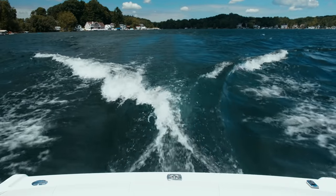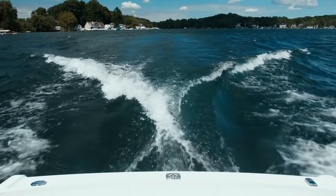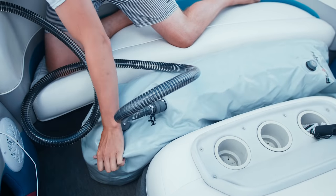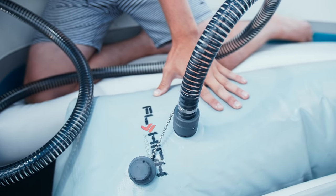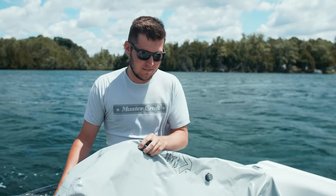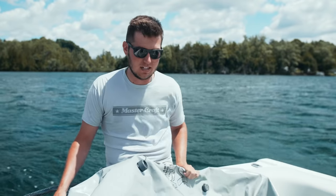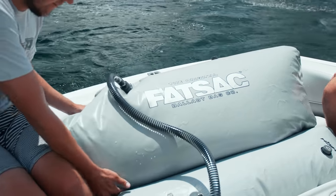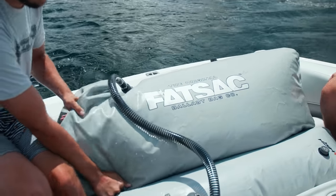We've got the boat out on the water now. We're going to show you what the wave looks like without the wake shaper and without any ballast filled. Now we have the 250-pound bag installed. We're going to add this other 500-pound bag right on top of that to add a little more weight and make a bigger wave. We're keeping it evenly weighted by putting the bag right in the center of the boat in the back.